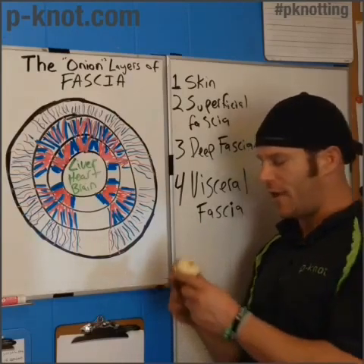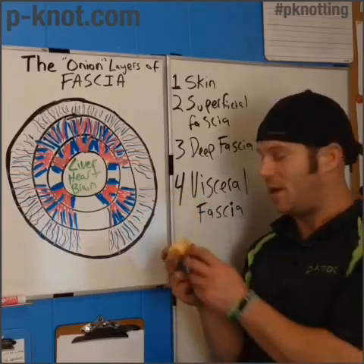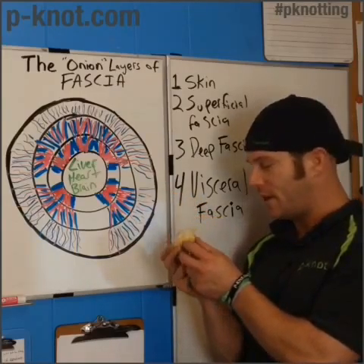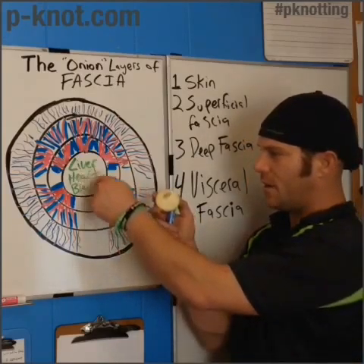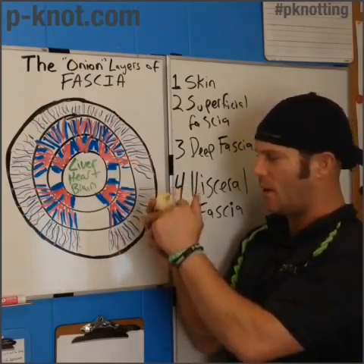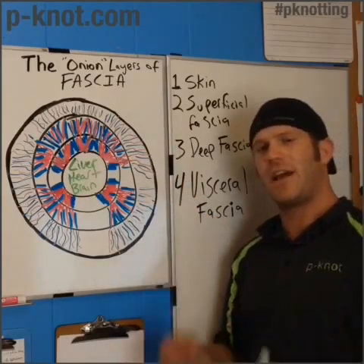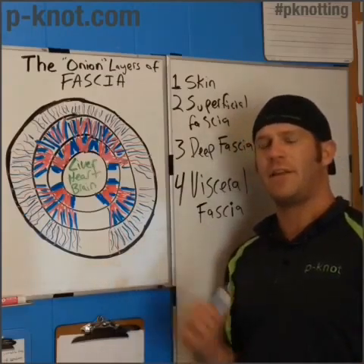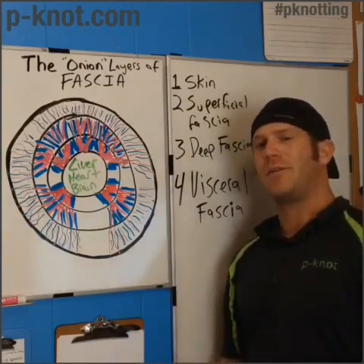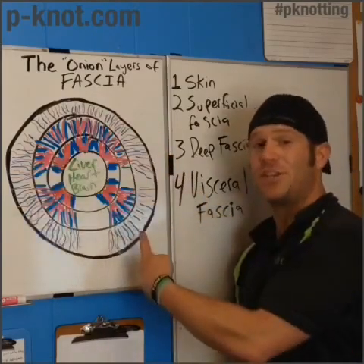Thanks for watching. Just to let you know, this onion was not harmed — it's going to be eaten. As you can see, this middle layer is similar to the visceral fascia, and it just keeps going out and out. Each layer contributes to the next, there's permeability, and everything talks to each other. Make sure you get plenty of water, keep on moving, be well, and remember — the issue is in the tissue.